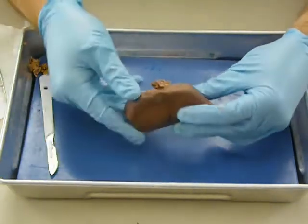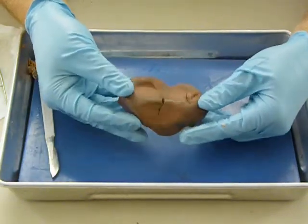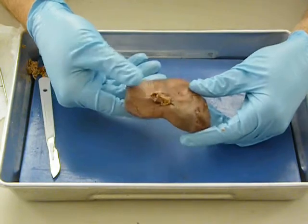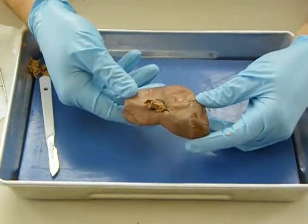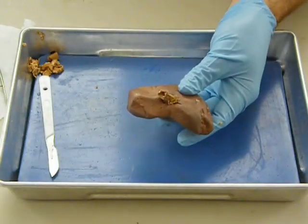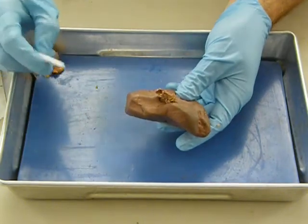So that's the external anatomy, and otherwise it just looks like this sort of brownish structure. This one's a little bit lumpy — it's been shrink-wrapped in a bag for a while, so it doesn't look quite as smooth as it would fresh out of, in this case, the pig. So what we're going to do now is slice it open.